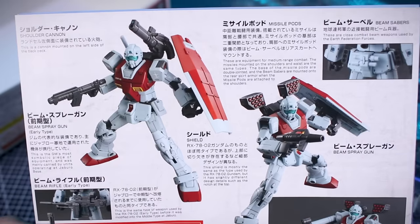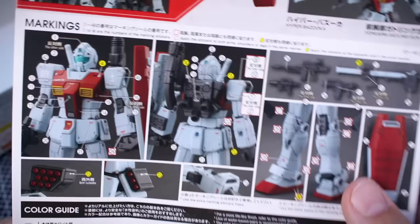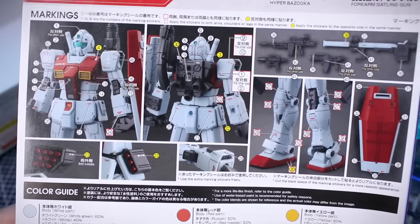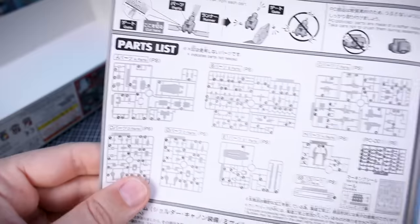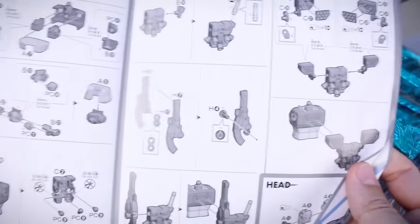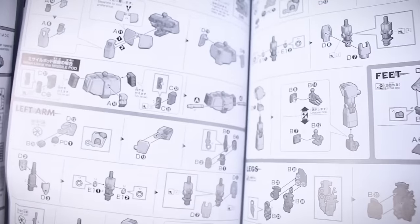Around on the back side we have more images showing some of the details of the kit, and there's also the marking guide at the bottom. If you've built any of the HG The Origin and MSD releases you know they typically have a lot of markings included if you want to use them. We've got our color guide here as well, and on the inside is our parts list. There are a couple of pages of construction in color, with the majority being in black and white, giving you options as to which version you're going to build.